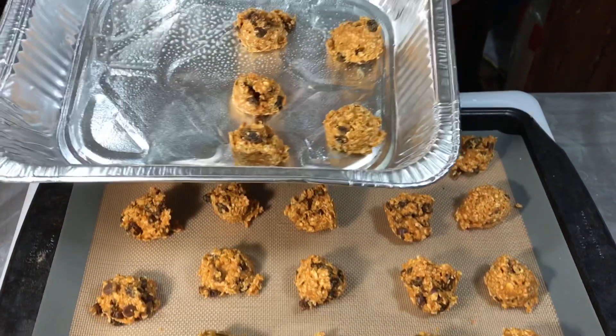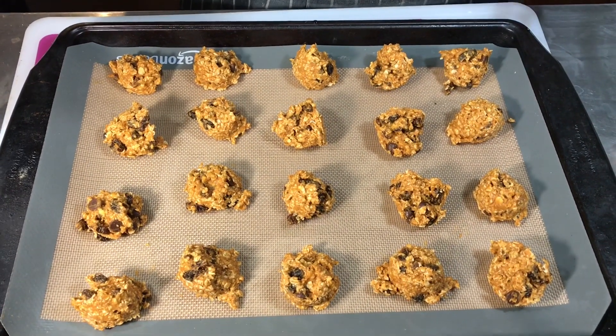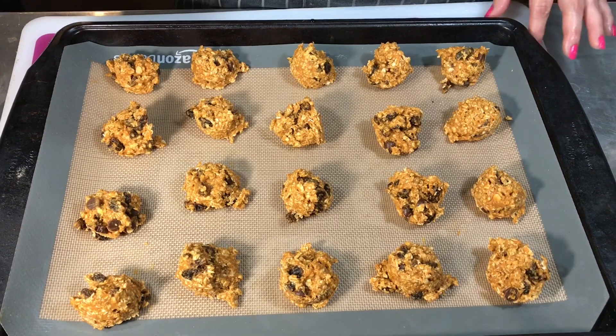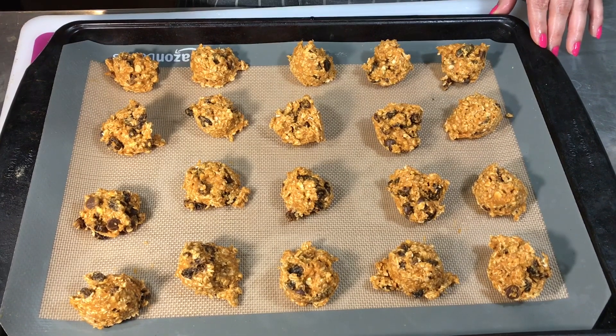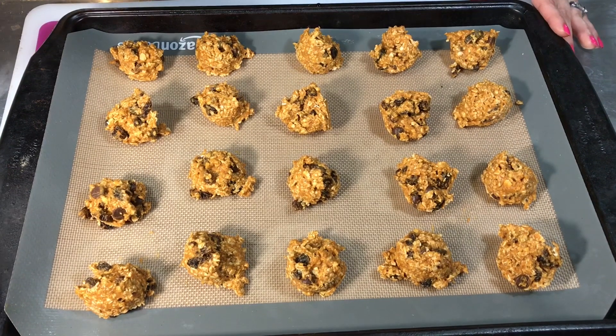I finished making all of the balls and it ended up making 25, so I had to pull out a little foil pan. I'm gonna get these in the oven — the oven is ready at 300 degrees. The recipe says they can be in there for anywhere from 15 to 20 minutes, so I'm gonna go ahead and leave them in the full 20 minutes since I made so many.